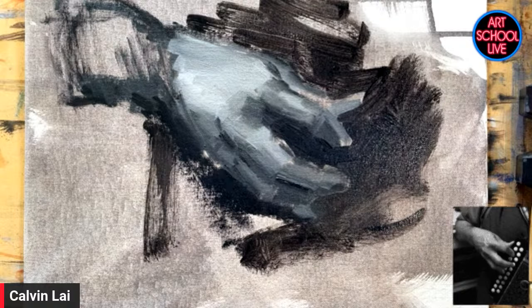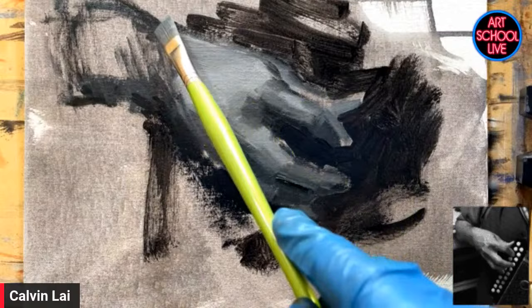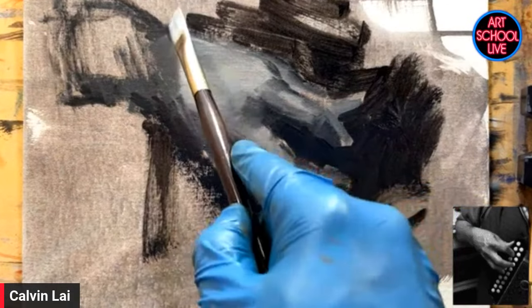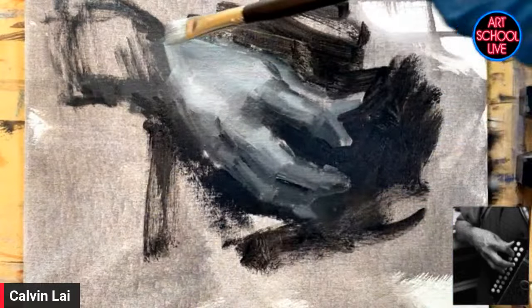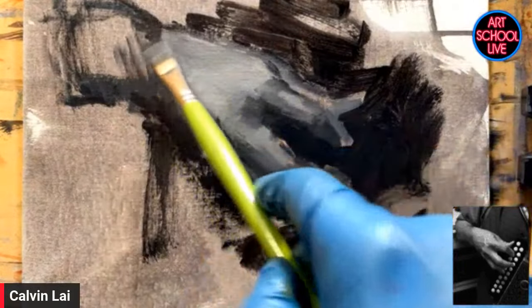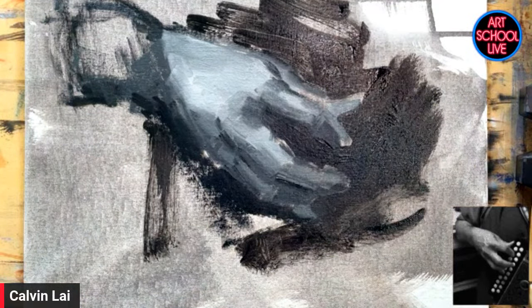That's very kind of you to say. I really appreciate that. One of the things that was the hardest thing for me was learning what to leave out. I used to be a classical realist — that was my background. But it wasn't incredibly fulfilling just to be a classical realist. So I wanted to add some sort of expression into my painting. That's when I just started experimenting and really trying to get to the heart of what I'm seeing as opposed to rendering everything.